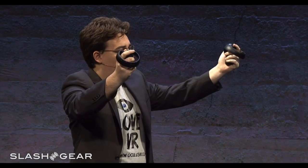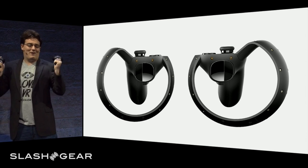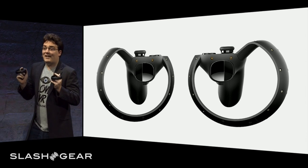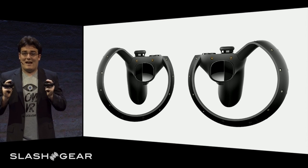This is Oculus Touch. Oculus Touch is a pair of tracked controllers that we've created to take VR to the next level.